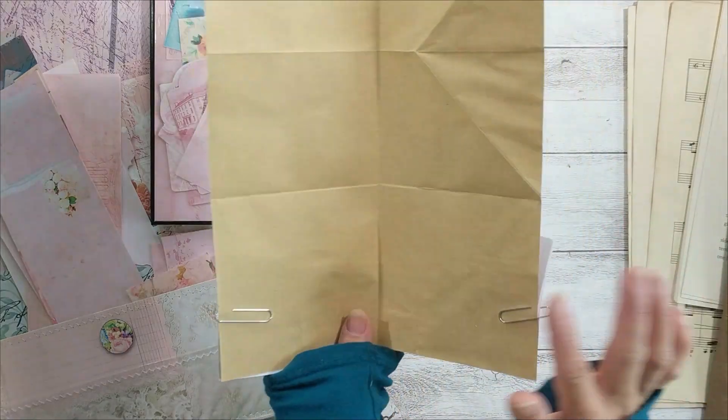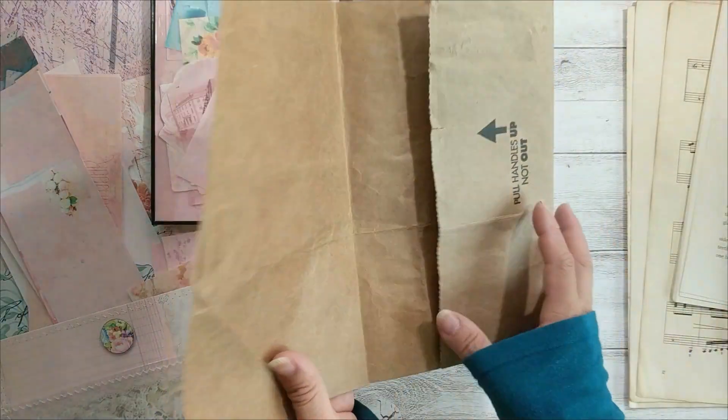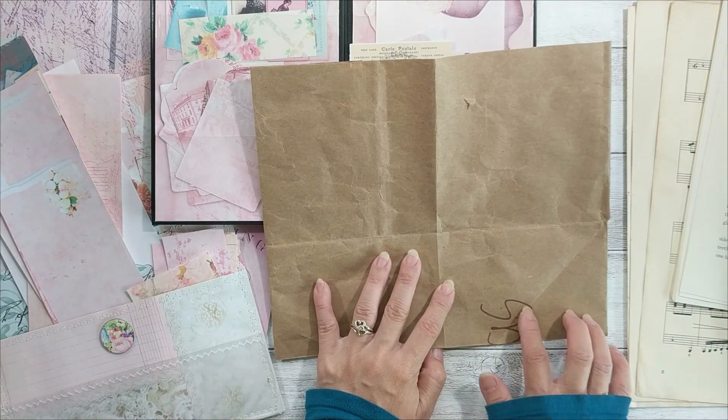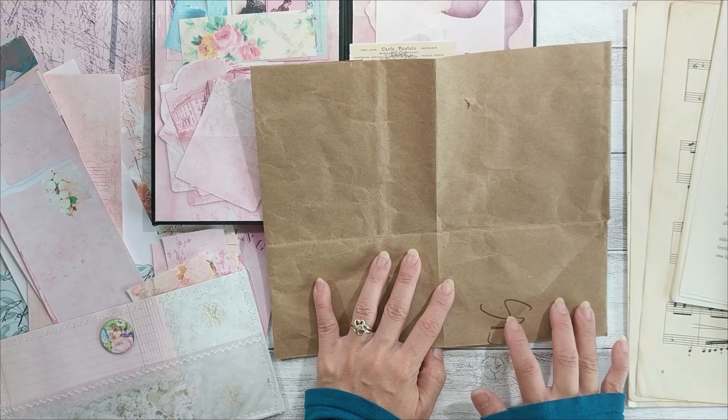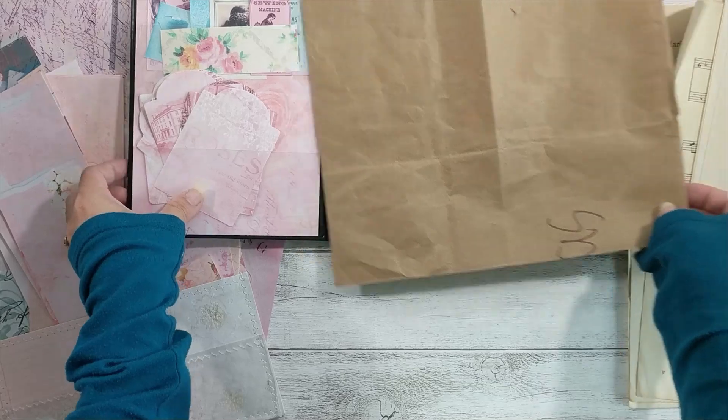This one I want to keep plain as a writing spot — so that's done. For the next page, I don't want this showing either. I want to cover it up, so I'm going to make it into a tuck spot.